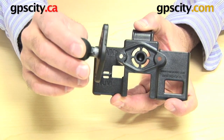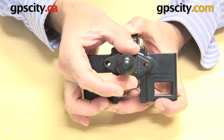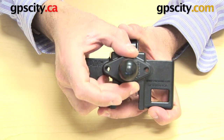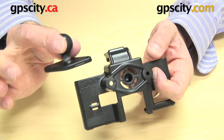It matches up to one of these plates in this shape. This particular one is the RAM-B-238, and you can see the diamond plate just matches up perfectly to the cradle plate, and then you have the two holes ready for the hardware. The hardware is included with this cradle, but this plate I'm showing you here is not.